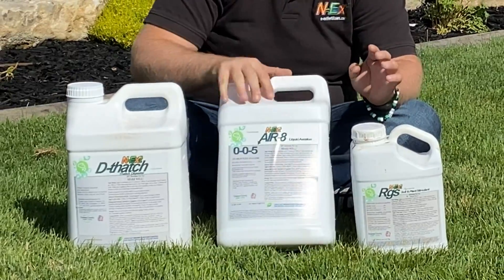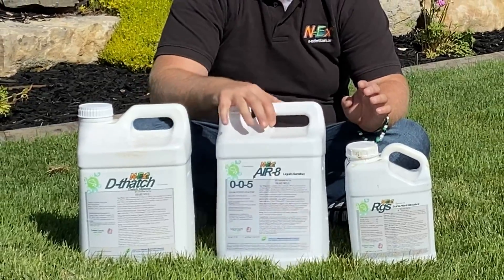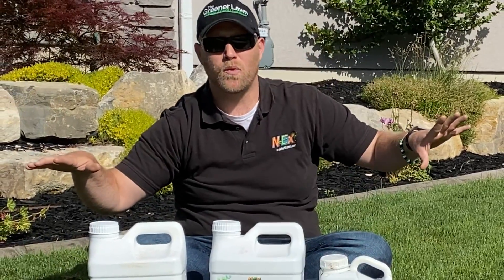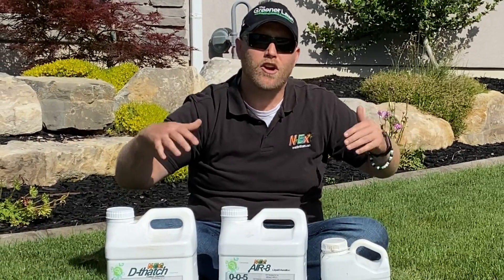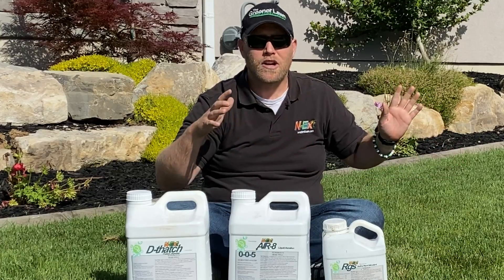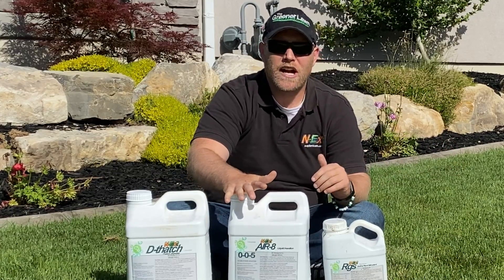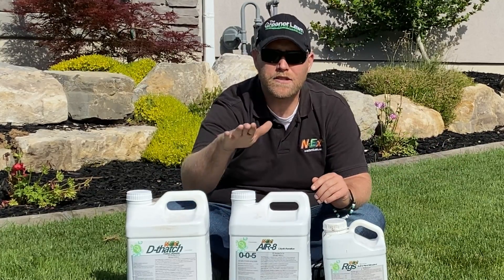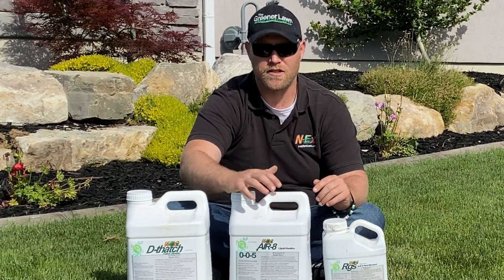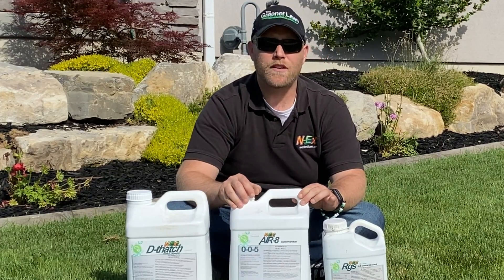Aerate goes down into the soil creating micro-fissures everywhere, instead of a regular aerator where it pokes a hole once every six to eight inches and you have to do multiple passes — possibly breaking sprinkler heads. What this does is just create micro-fissures everywhere, allowing roots, water, and different nutrients to penetrate down into the soil.